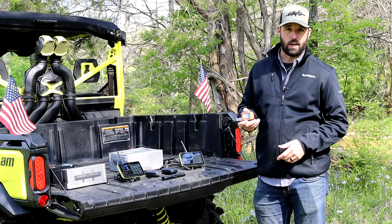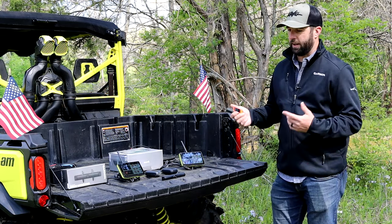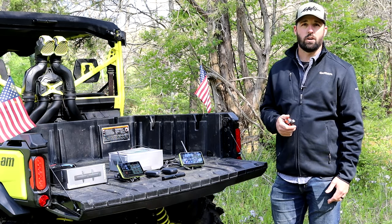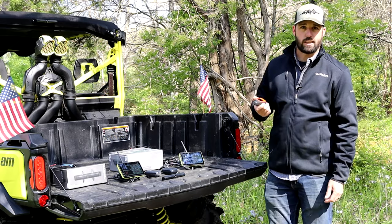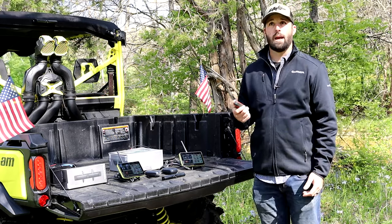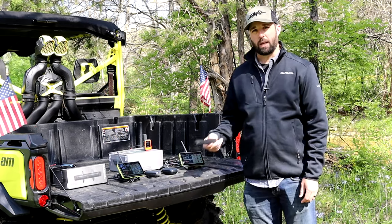Some of the other big key parts of this is its ability to connect to our inReach device, so you're safe at all times. Say you're out on the trail and you have an accident or you need to get in touch with a loved one while out of cell phone communication — using our inReach device, you'll be able to do that as long as you have visibility of the sky. Another big part of the Tread is our BC40 camera.